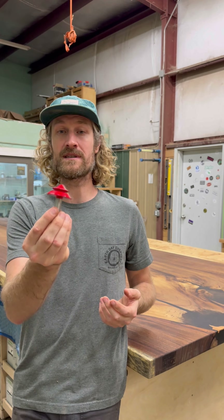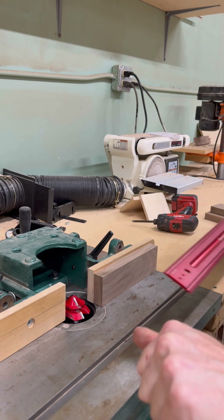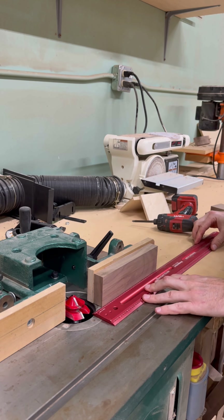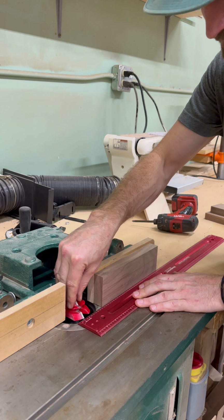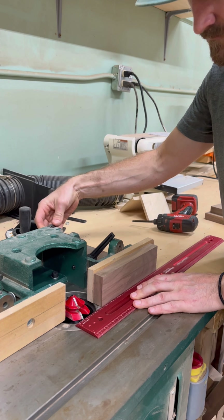The first thing you're going to want to do is get whatever piece you're using and get the thickness. You're going to want to put it on the fence, then get a straight edge and put it across to where the bit just grazes the straight edge.